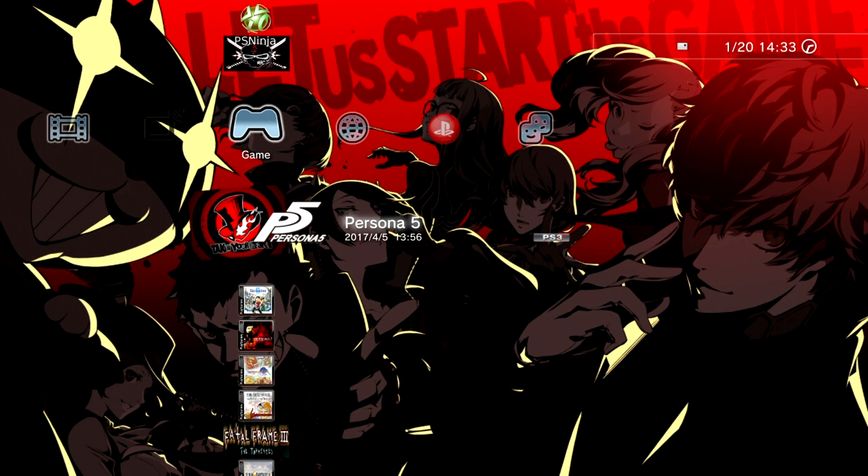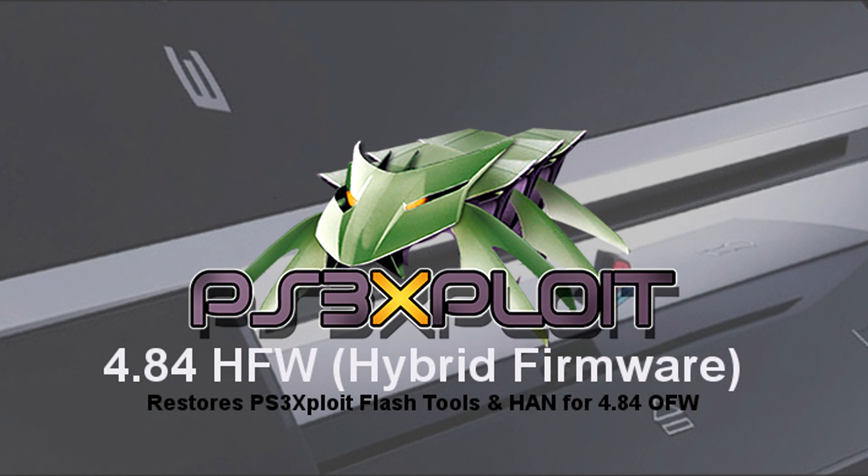However, just recently the PS3 scene has started to pop off again, and since I have so much love for the PlayStation 3 I just had to get back into creating content to cover these latest releases. In February this year, Sony also released 4.84 firmware for the PlayStation 3, and then in the very next month of March, there was quite an interesting release dubbed hybrid firmware.